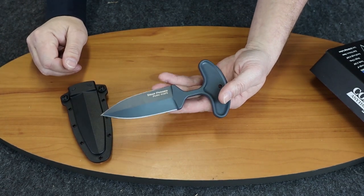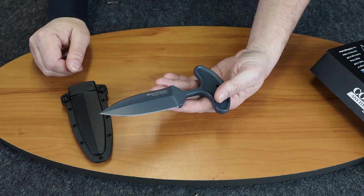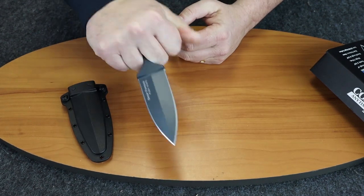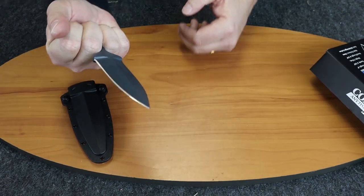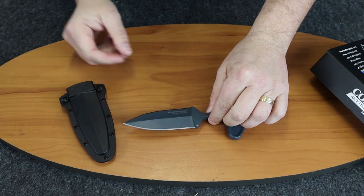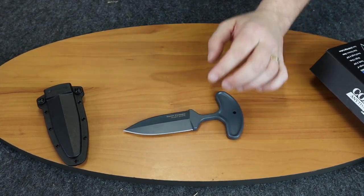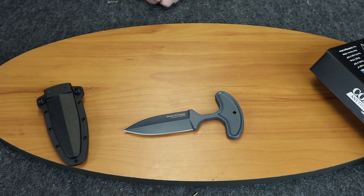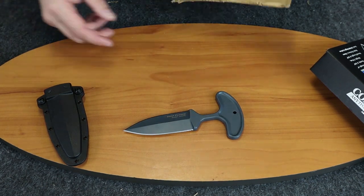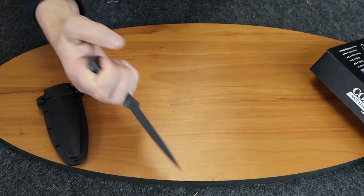This is a knife you'd use as a boot knife style. Depending on where you live, you'll need to check and make sure this item is legal in your area — some states and localities do not allow push daggers or push knives.